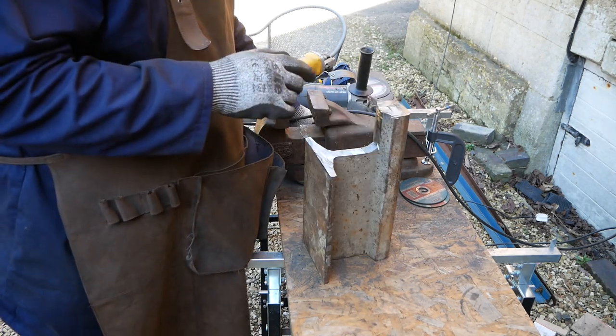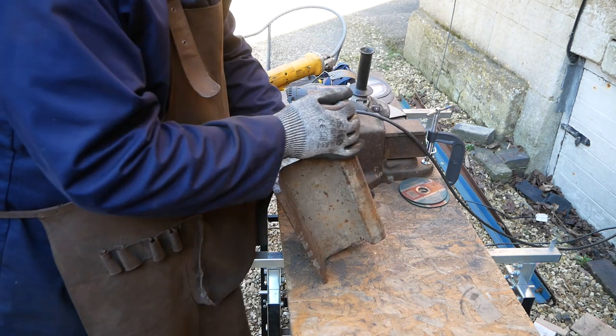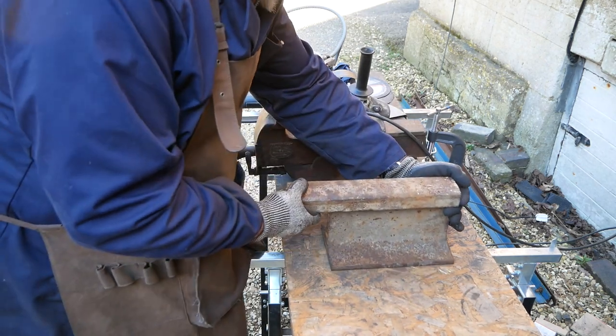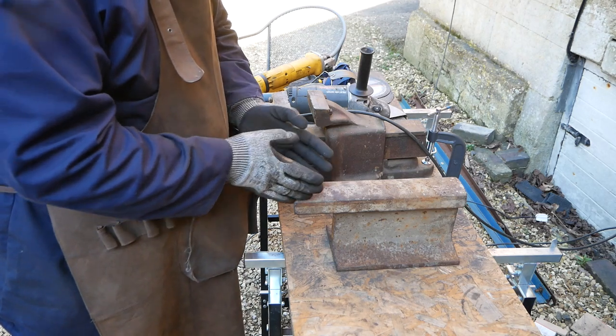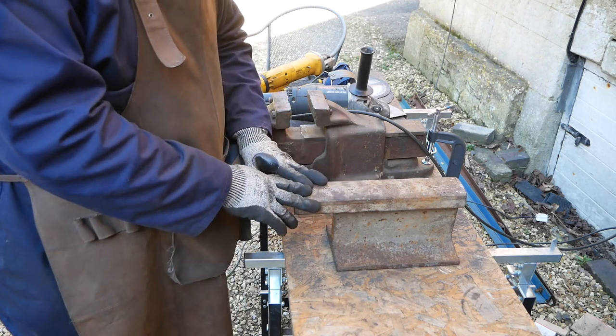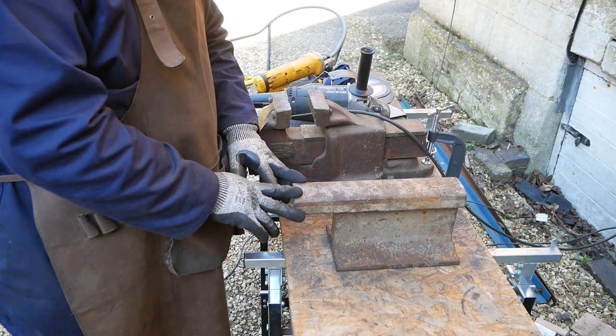So the next stage now is going to be to draw out the nose of the anvil and begin to cut and grind this area here. That's what I'm going to be doing next.